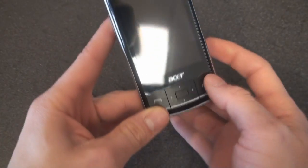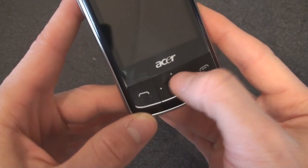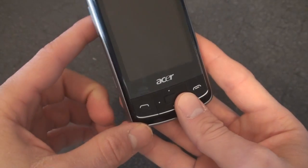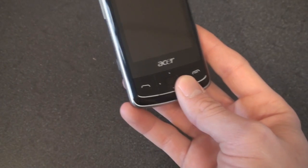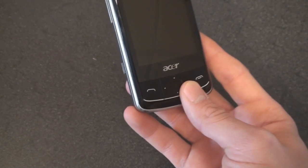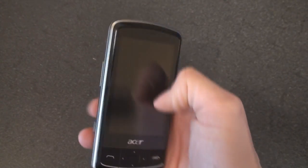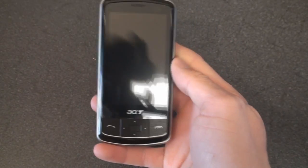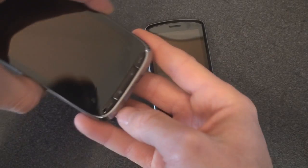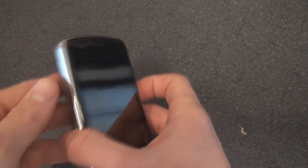Up here we have the speaker. Down here's the Acer logo with a traditional D-pad, and in the center, if you press the button inward, it will select. You have Call End and Call Start. What's missing — and what is really unfortunate — is that it doesn't have a button for OK or Close, which is very important in Windows Mobile, or a Start Menu button. So a lot of the time you have to reach up with your thumb to close a program or to hit the Start Menu, whereas a lot of other Windows Mobile devices, like the Touch Pro, have the Start Menu button and the OK button built right into the bottom of the phone — so that's a little bit of an annoyance.